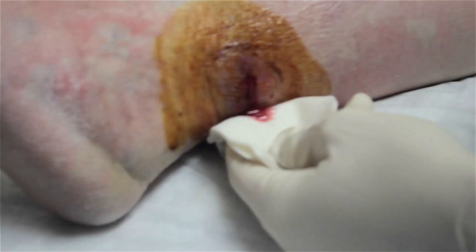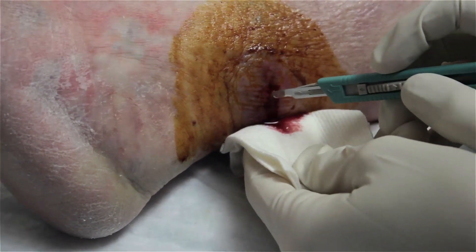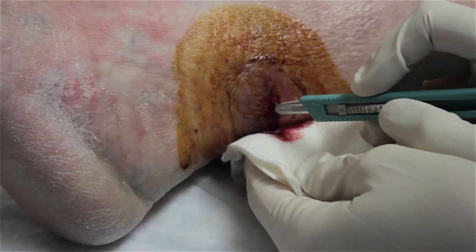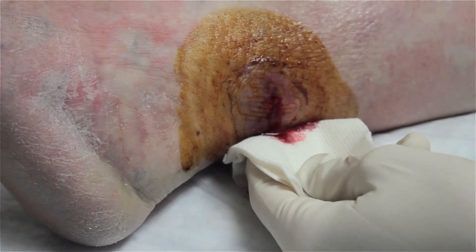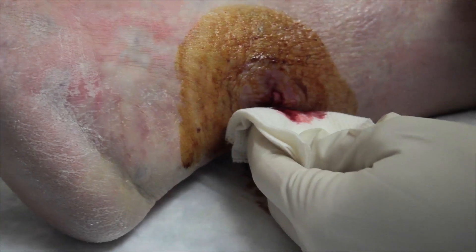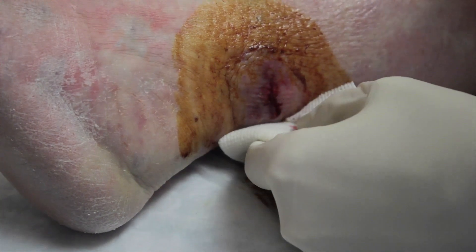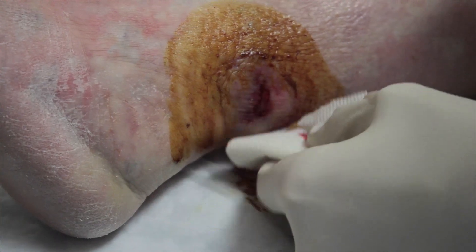I can tell you now that we made the right decision to cut it. Lots of pus in there. You can feel that — just a little. I had no doubt that there was a collection in there.